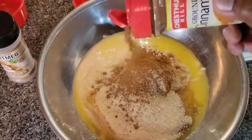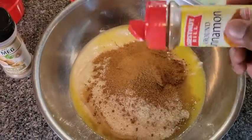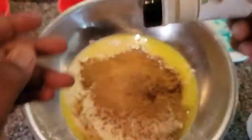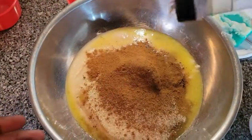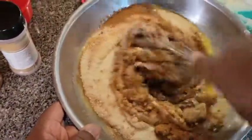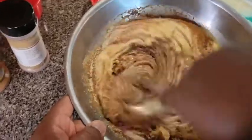Now we got some cinnamon — add that in there, you can't have a bean pie without it. Then we're gonna add some nutmeg in there. You cannot have a bean pie without cinnamon and nutmeg. Normally you put vanilla too, but I ain't got none. Now mix all this together until it becomes smooth.